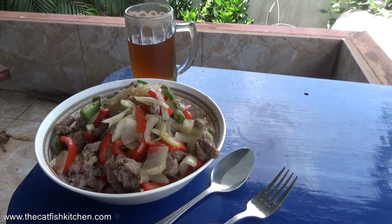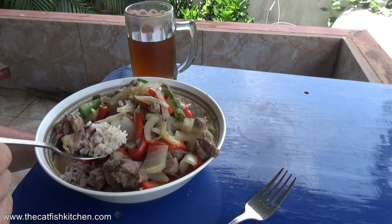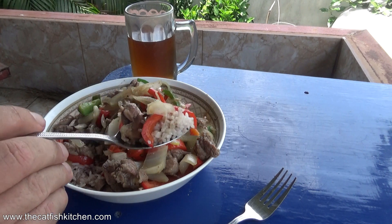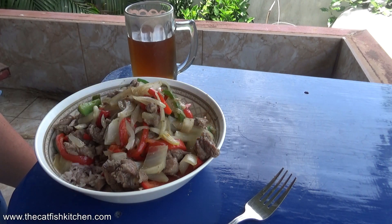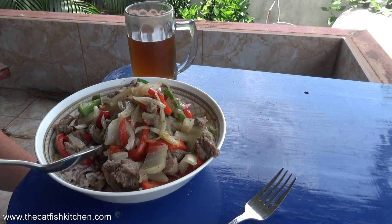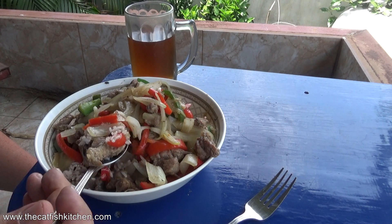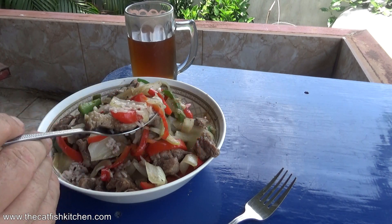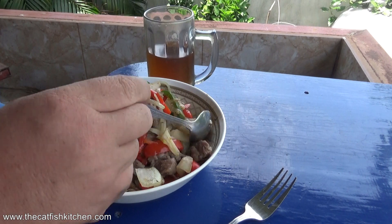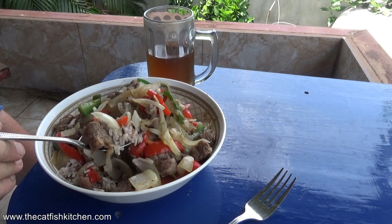Let's give it a try — I think it's going to be really good. Bell pepper, bit of onion — looks good. Oh, that's really good! Something so simple, so basic, cooked in minutes. What a feed. Delicious, let me tell you.